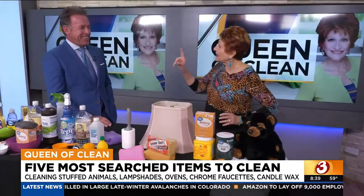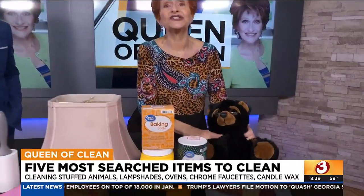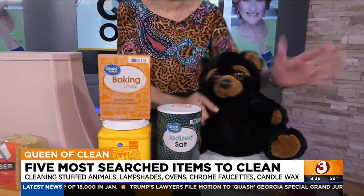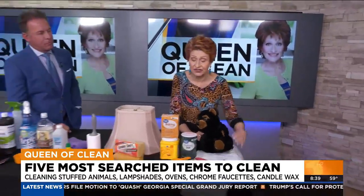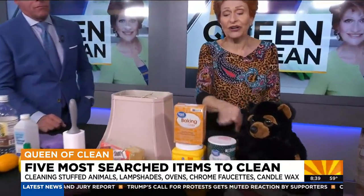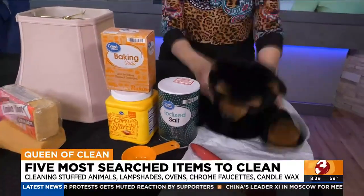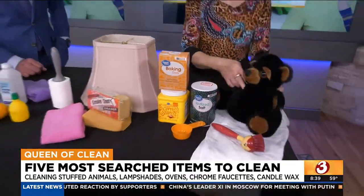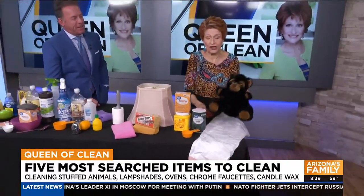One of the top things is stuffed animals. Mothers really need this, and cleaning stuffed animals is a big deal — and it's also easy to do. You're going to take an appropriate-sized plastic bag; larger animals will need at least a garbage bag. Then use about a quarter to a half cup of table salt, put it in the bag, shake the bejesus out of it, and when you're done, take it and brush it off really, really well — and do it outside.